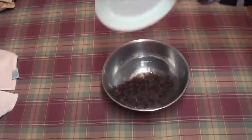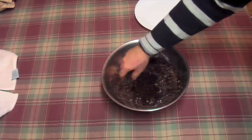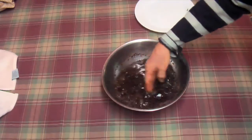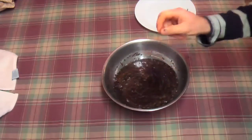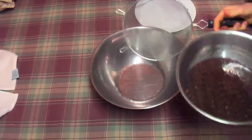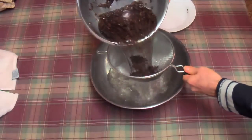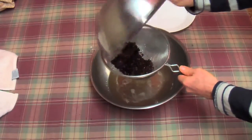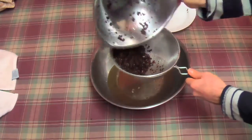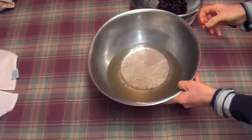Lukewarm water — dump the hulls in, give them a swish around. I never use any soap or anything like that; you just don't need it. Essentially what this does is just takes the dust off them. Then take your sieve and drain the hull and water through it. And there you go — a little bit of dust came out of there.